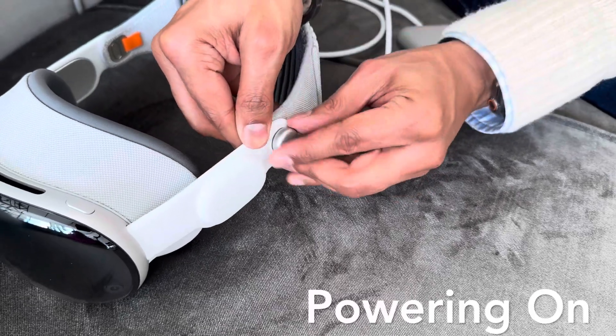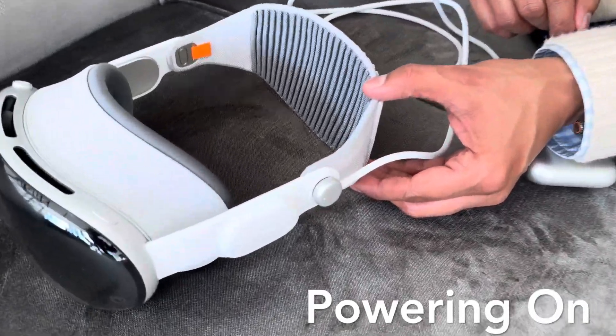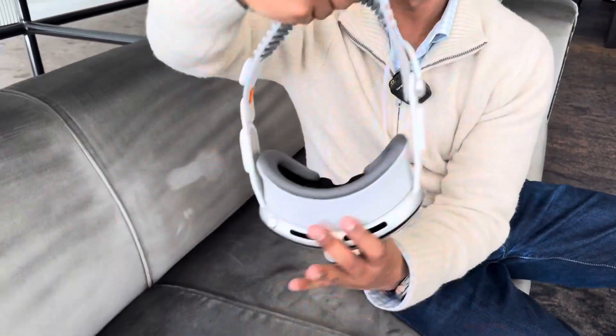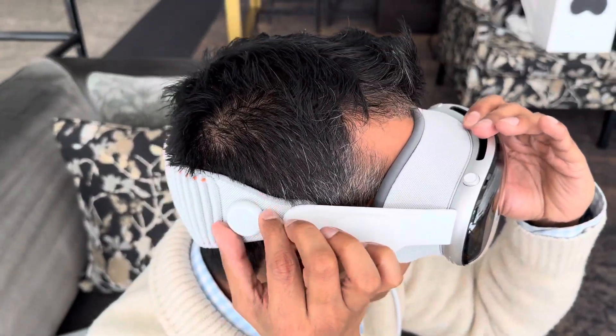To power this on, connect the cable on the connector located on the left side of the Vision Pro by lining up the dot as indicated, then twist. The LED will glow indicating that it's powered on. Now let's get into the setup process.